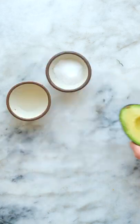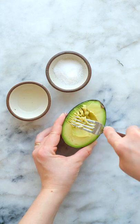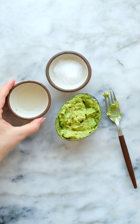Let's make the easiest single serve guacamole. All you have to do is have an avocado, take out the pit, and gently mash it inside the peel with a fork until it's perfectly creamy and scoopable.